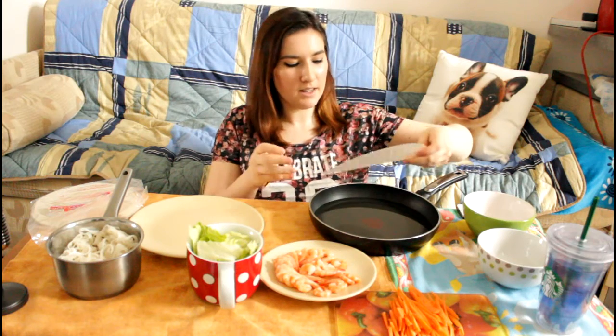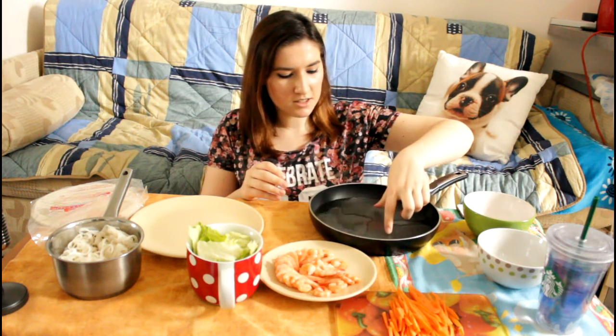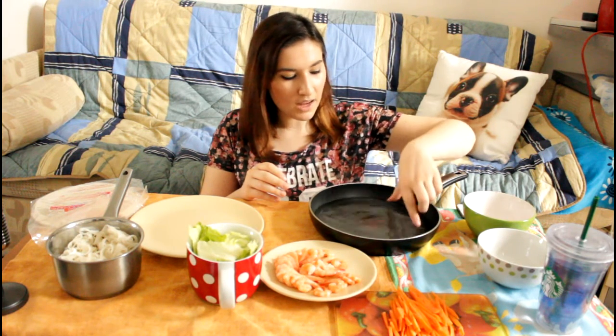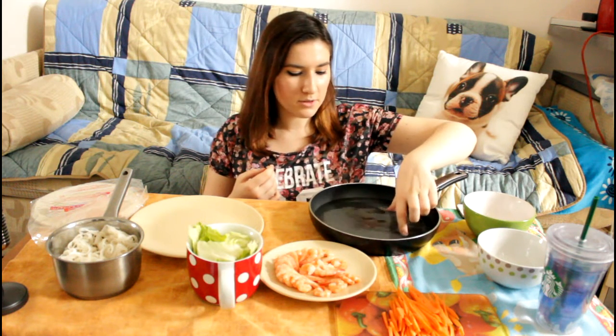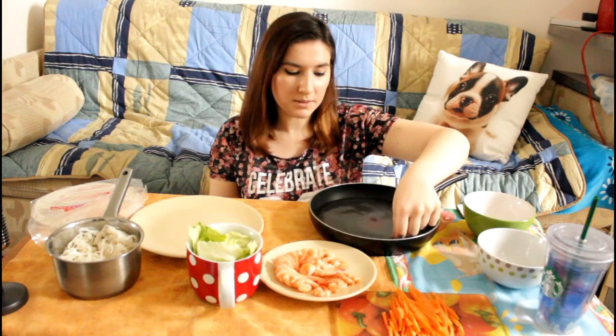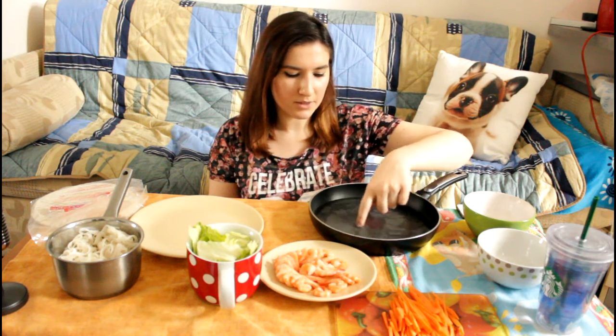I'm supposed to soak it for a minute, I think. This is so weird — I've never done it before. But recently I've been watching a lot of videos of spring roll mukbangs. Mummy Tang recently did one and it looked so good, and I just wanted to try it. So yeah, that's what I'm doing right now.